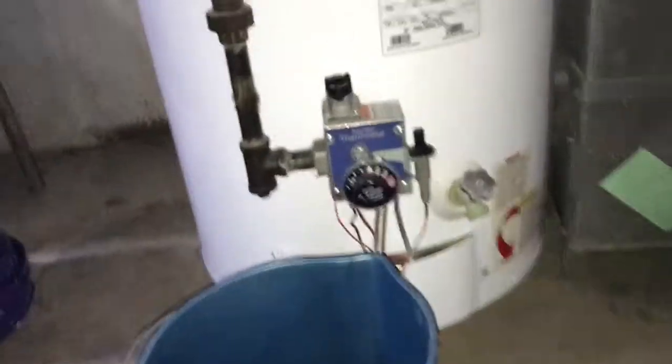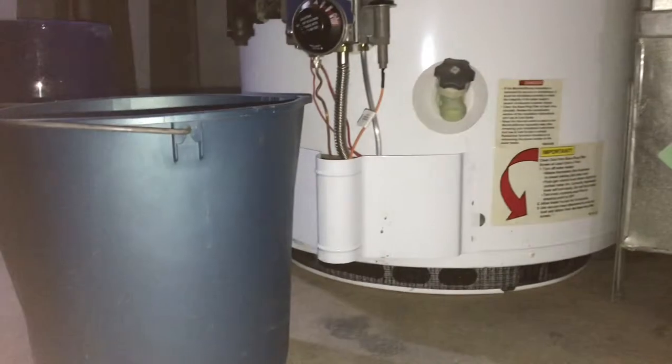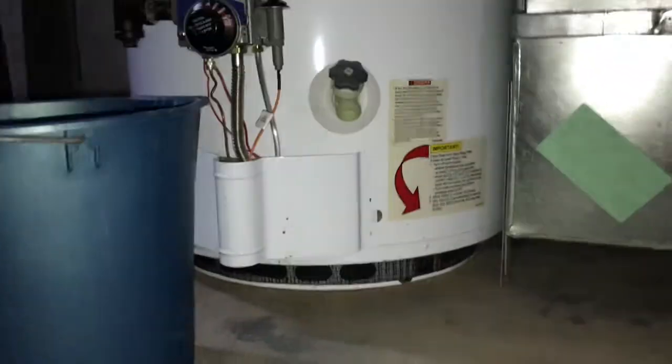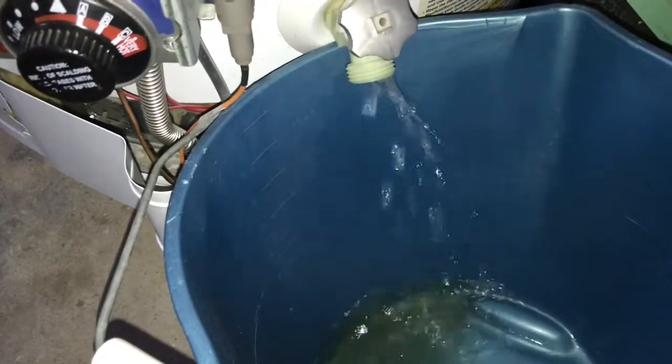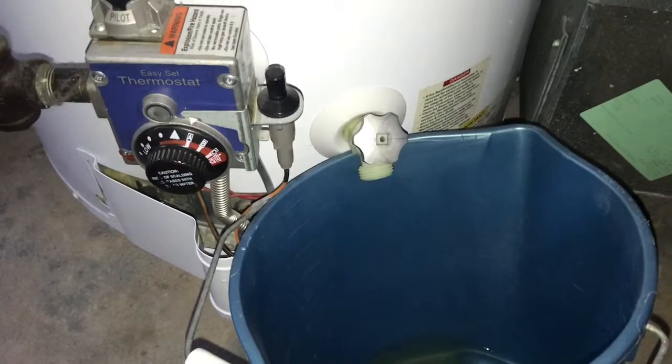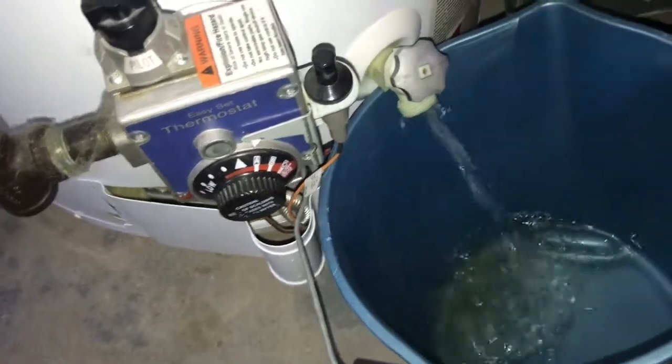I'm going to check my valve over here — that shut off right there — and make sure it's even working. A lot of times these things just freeze shut and you got to touch them and you mess them up. So I'm going to open it up and see what we have. I'm going to hook up a hose to that and let the rest of the water out, just drain it down a little bit so that there's nothing at the top where the anode rod gets unscrewed from. Then I'm going to get the pressure relief valve and give it a little air so the water comes out better.